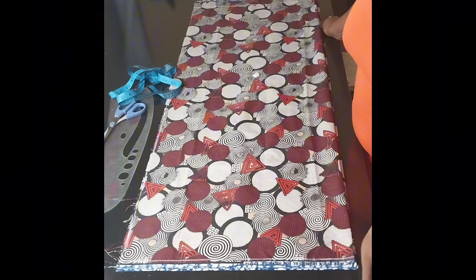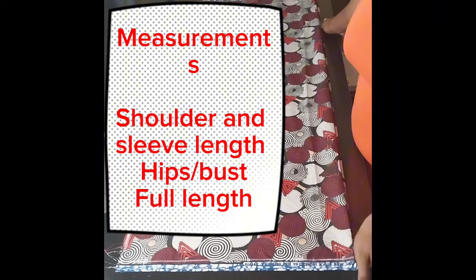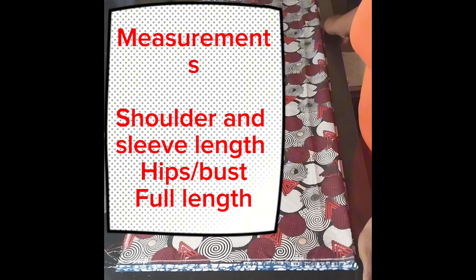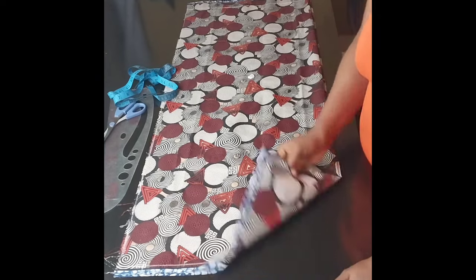The measurements we'll be needing for this tutorial are the shoulder measurements and the sleeve length, then the kimono length — how long you want it to be — and then your hip measurements or your bust measurements. Either of the two can go; just go for the biggest measurement.